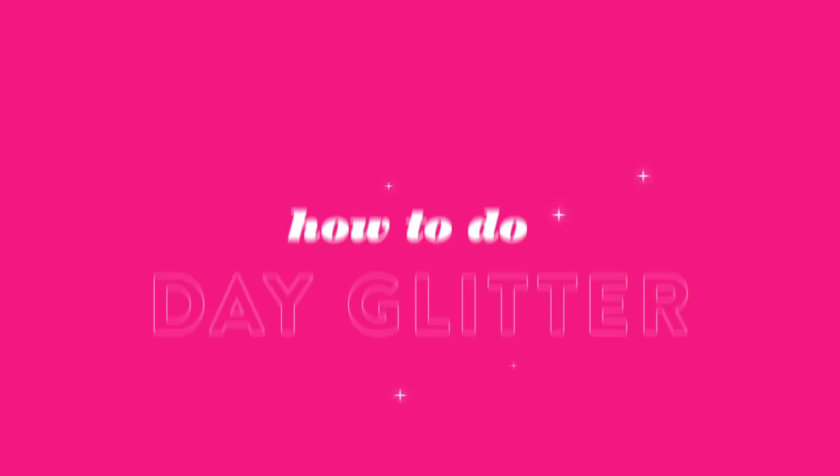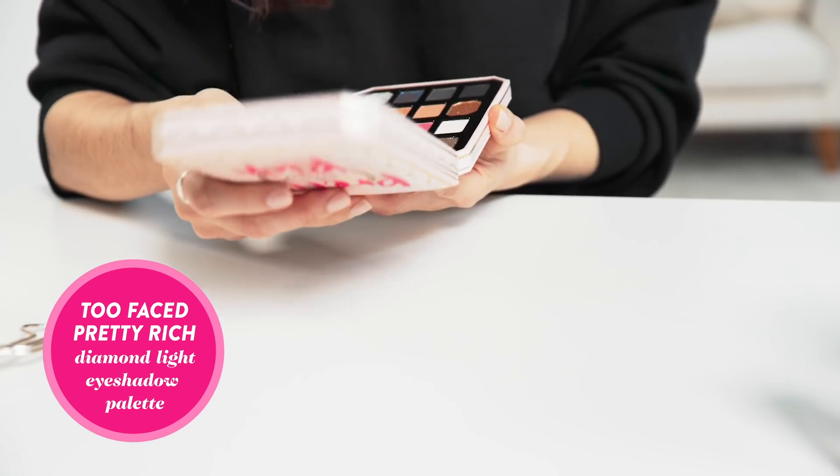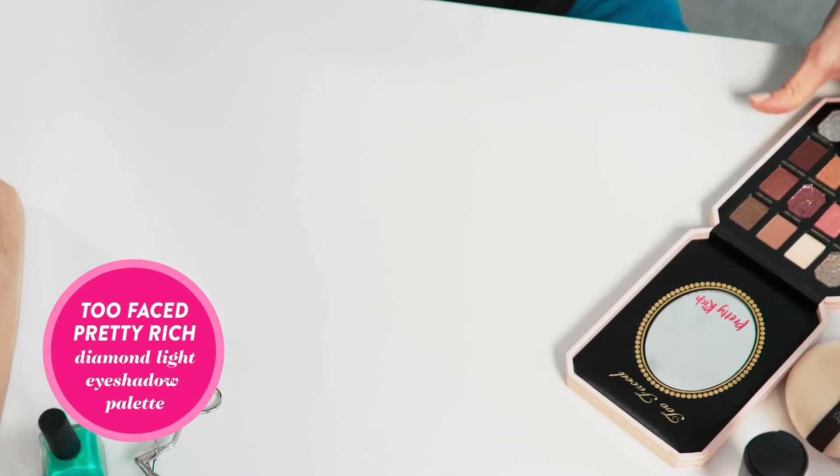Hi everyone, I'm Cyrillia Rose, beauty editor at Nordstrom, and today I'm trying out glitter. I got a new palette and some tips from one of our beauty stylists on how to keep glitter where you want it.